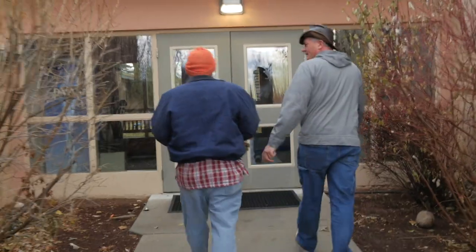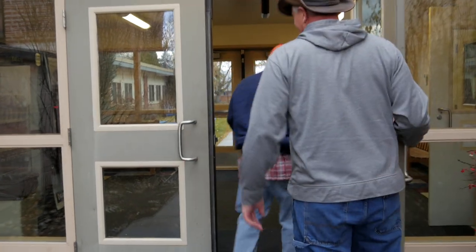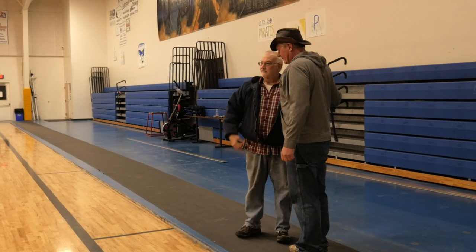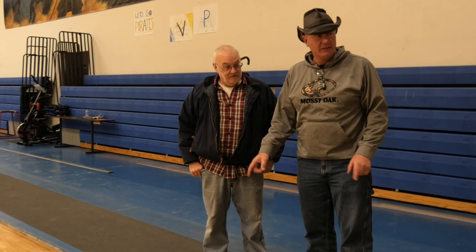We're here in Victor, Montana on a Sunday. We are going to recoat this floor in one day. Thank you for getting up early on Sunday morning. We'll handle everything. You took all these thresholds off? Thank you so much. You'll get a lot nicer job having done that.